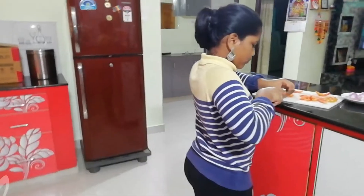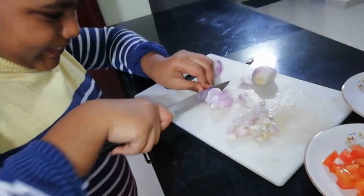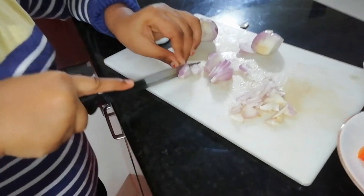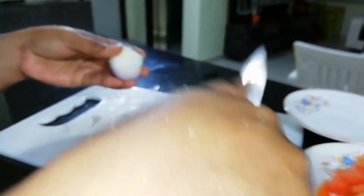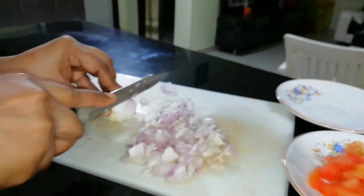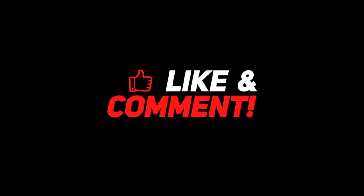It is easy, fire-free cooking, ready in 5 minutes. Like, share, and subscribe to Ananya and Veda's World. Bye bye! Thank you.